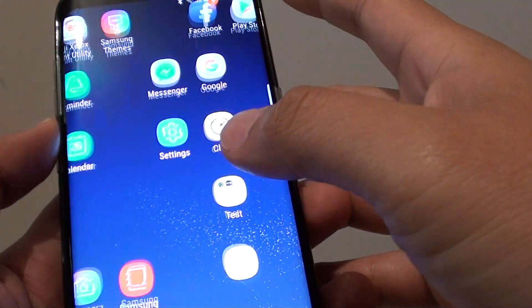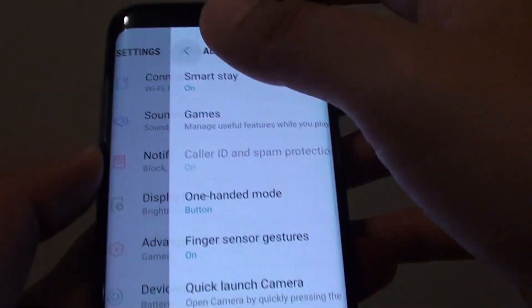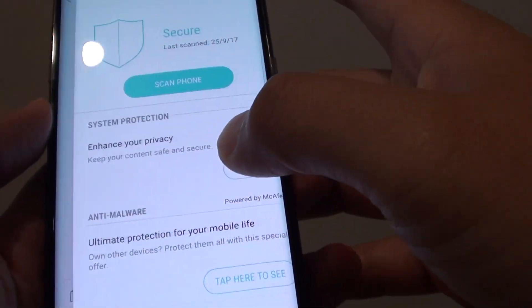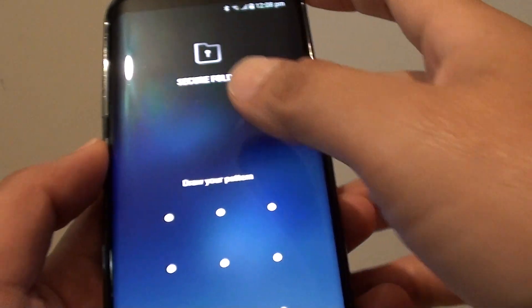You can do that in Settings. Go to Advanced Features, then go to Device Maintenance and tap on Device Security. Here, tap on the settings icon to begin the setup.